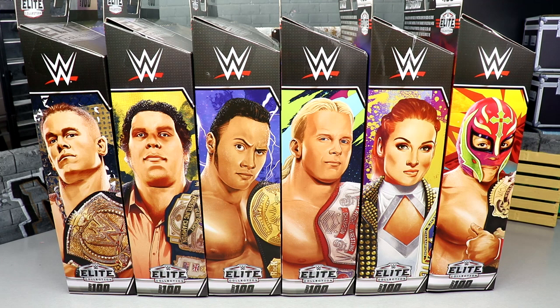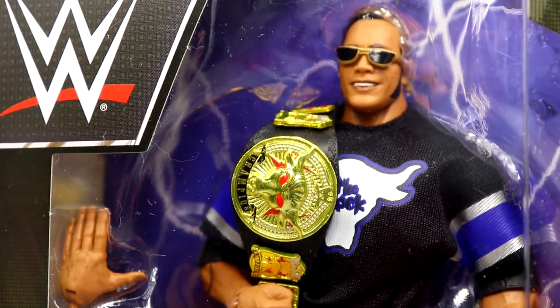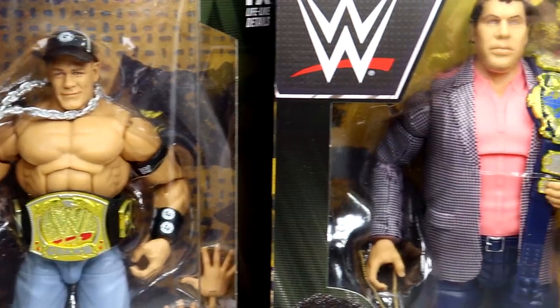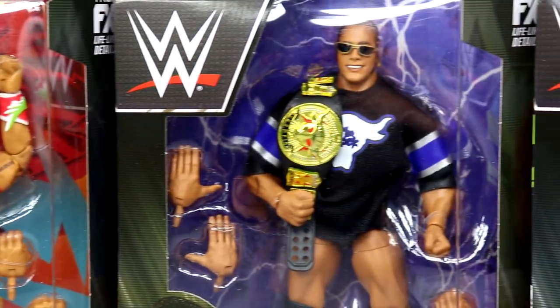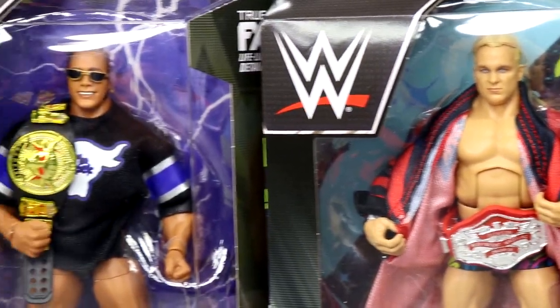We finally have it in hand and I can make my final judgments. I can unbox every single figure and take us all the way through it. I thought some of the talent choices in this wave were kind of underwhelming. I went on social media — Twitter, Instagram — and made multiple videos about my full thoughts on WWE Elite 100.